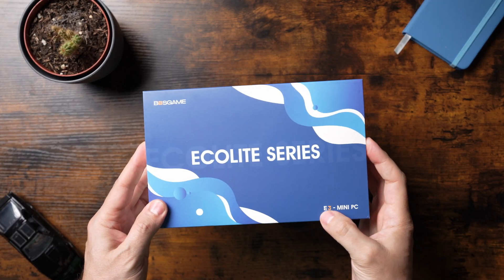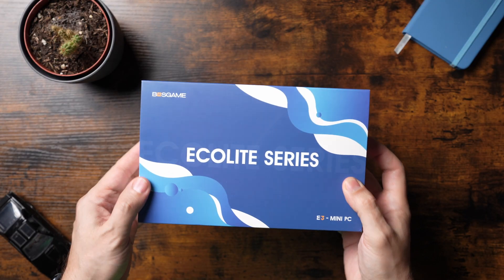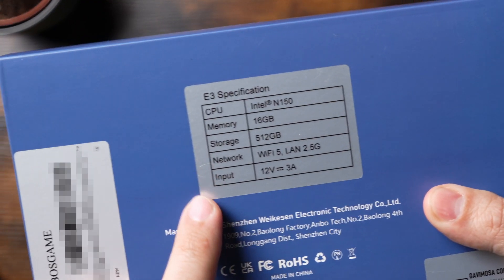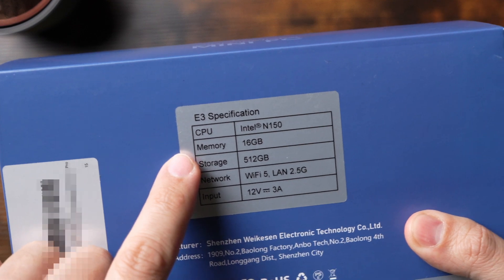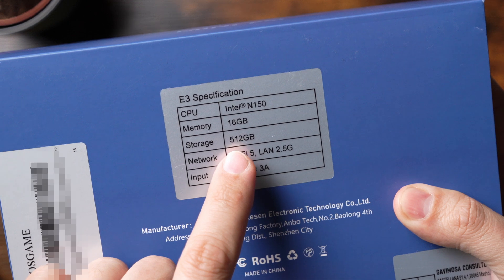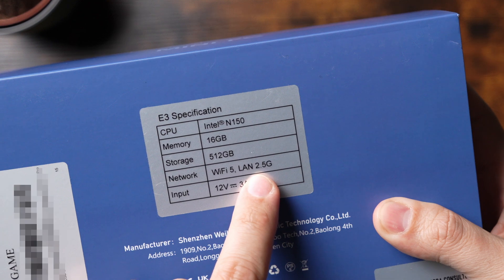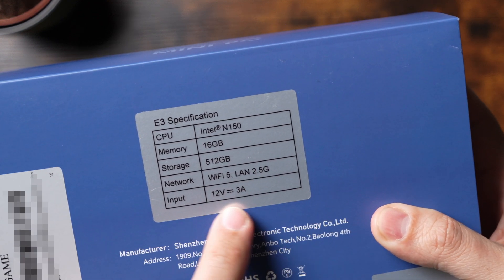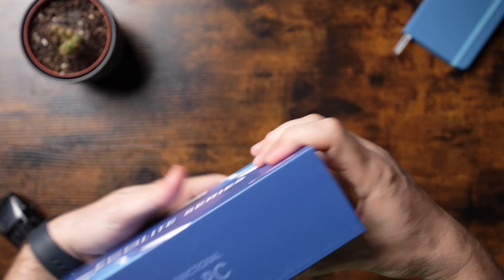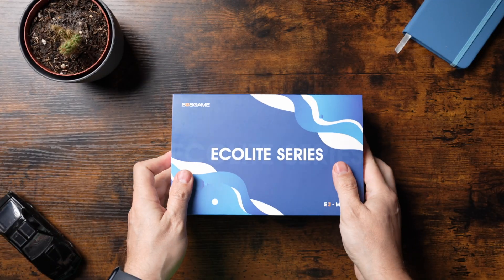This is the E3 Mini PC from Boss Game, from the Ecolite series, and the packaging is very compact. On the box you have the specifications: the E3 model comes with the Intel N150 CPU, 16GB of memory, 512GB of storage, Wi-Fi 5G, Ethernet 2.5G, and a 12V 3A input. It just says multifunctional Mini PC. Let's open the box.